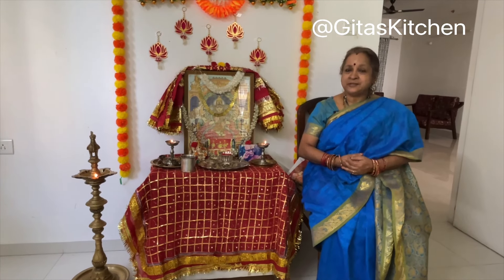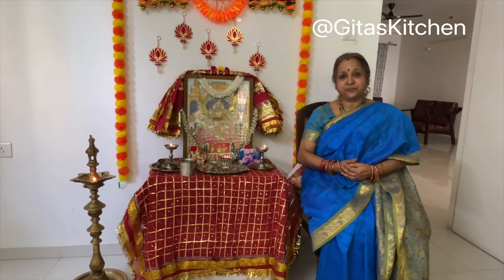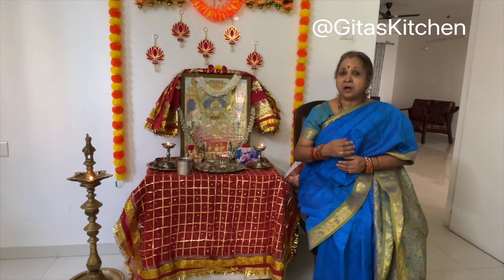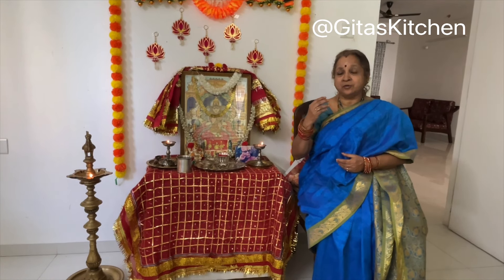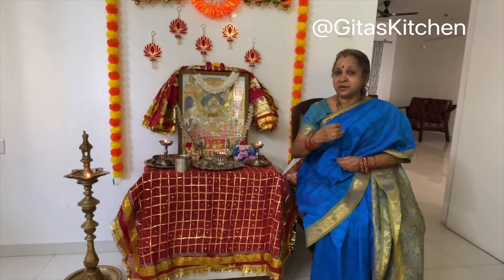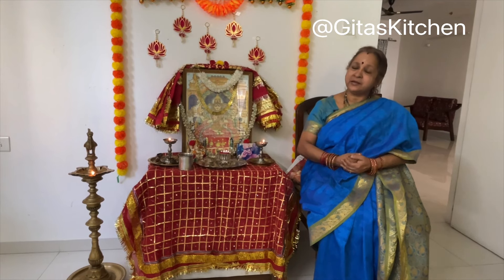On the 7th day of Navaratri, Ma Durga is worshipped as Kaal Ratri. Kaal refers to time or even death; Ratri can mean night or darkness. So Kaal Ratri is the one who brings the depth of darkness — and here darkness can also mean ignorance. As in the prayer: Asatoma sadgamaya, tamasoma jyotirgamaya — lead me from darkness into light — so that all our ignorance is destroyed and we gain real knowledge and wisdom.